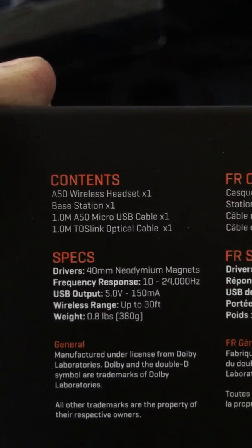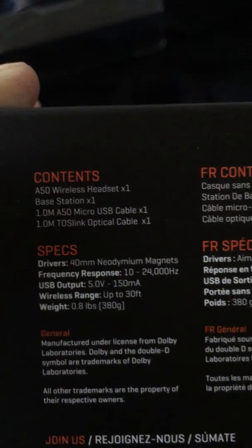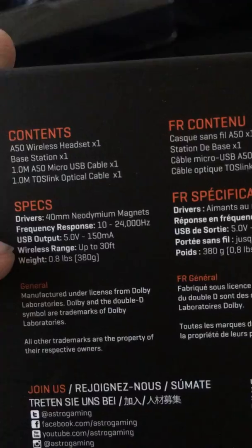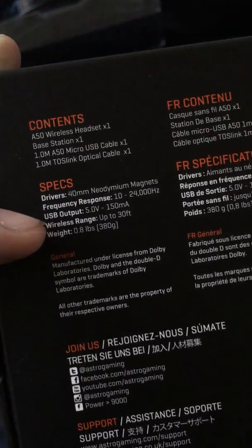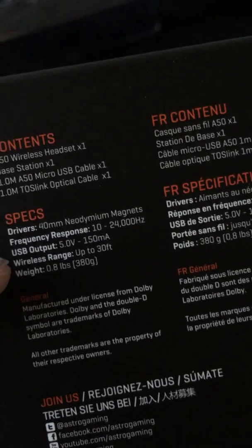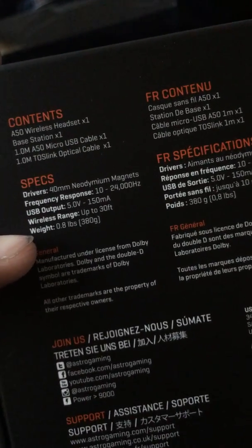What you receive in the box: the Astro A50s, the base station, a micro USB cable, and a Toslink optical cable. The specs include drivers, frequency response, USB, and a wireless range of 30 feet — which is about from a living room TV to the kitchen. The weight is not too heavy.